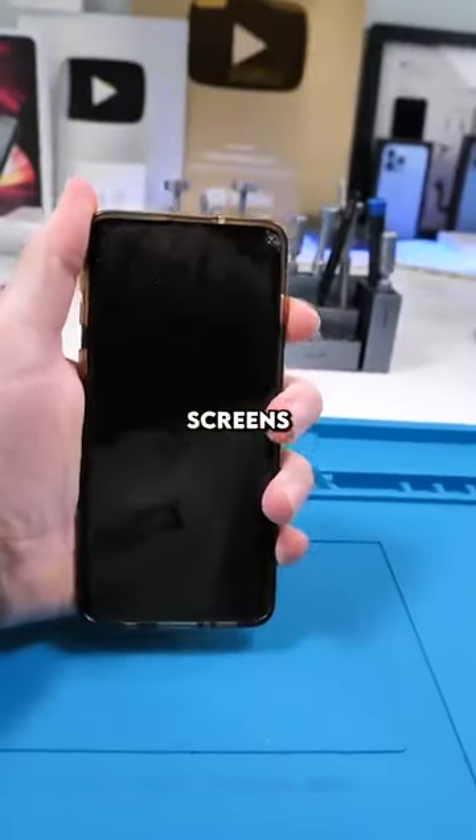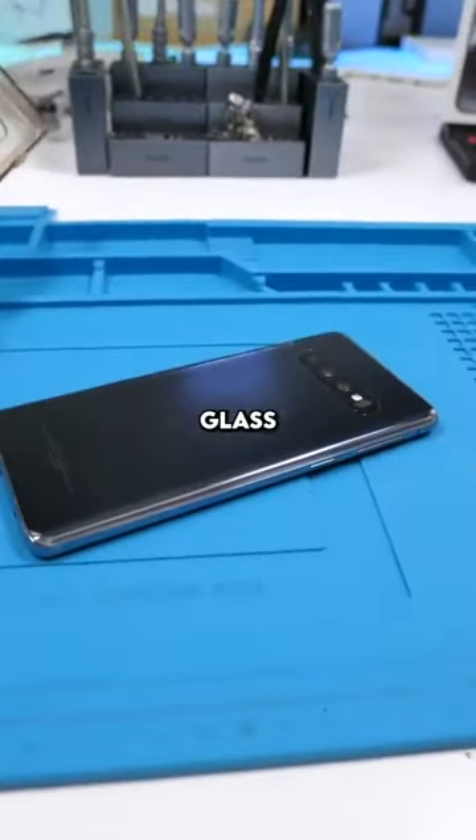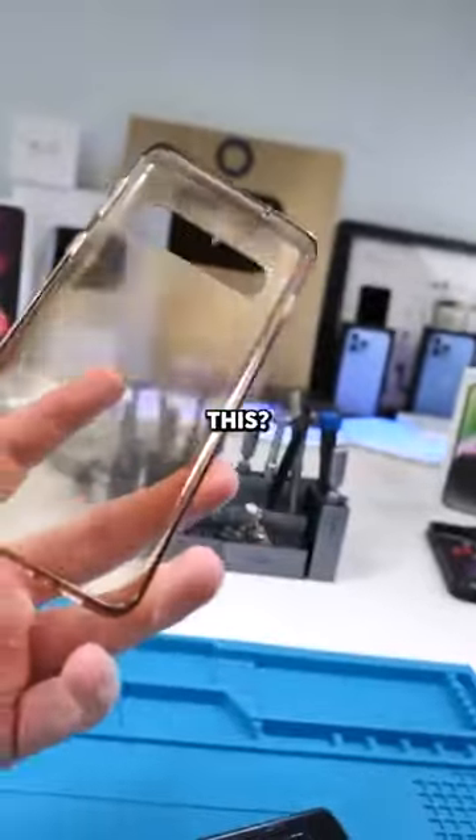We have a Samsung Galaxy S10. The screen's flickering green and the back glass is cracked. Also, why do clear cases always end up yellow like this?